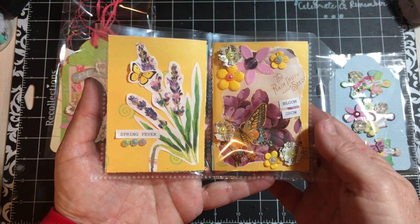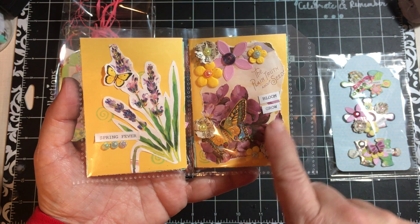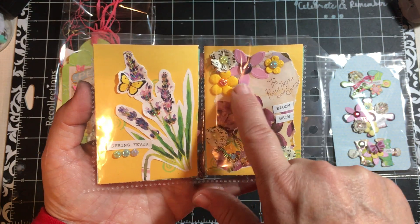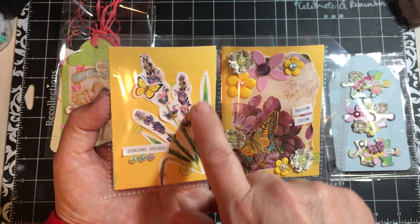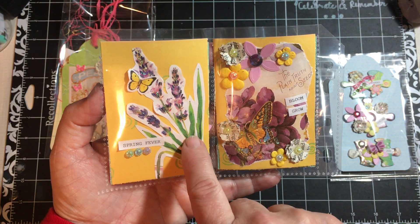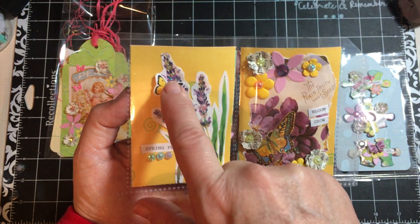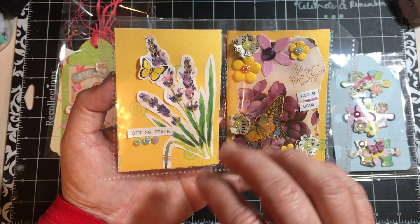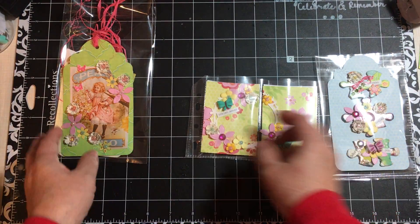And then on this side, I used some of the collage paper here, tiny word stickers, there's a couple of the fluffy flowers, some more of the flowers from my stash, and some bling. This was a paper piece that I fussy cut. I fussy cut the butterfly and stuck it on there, some bling, and some tiny word stickers. So those are the ATCs.